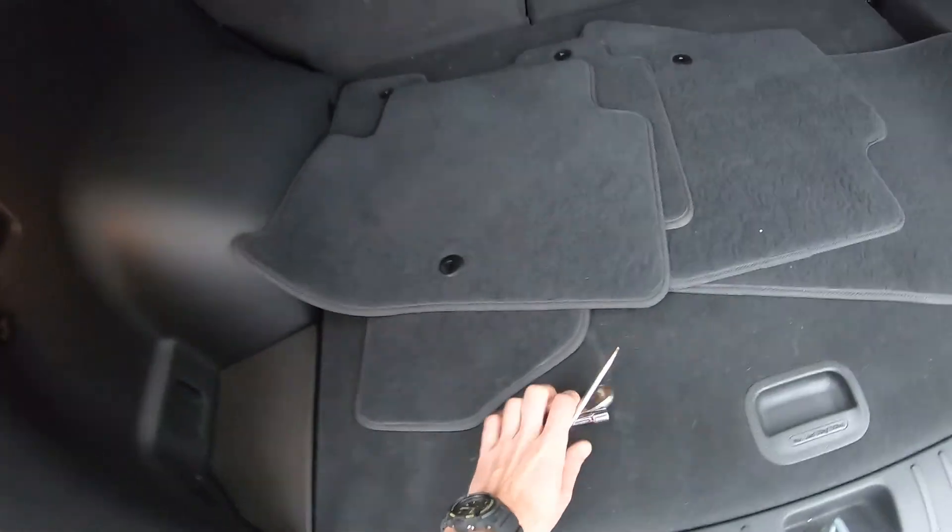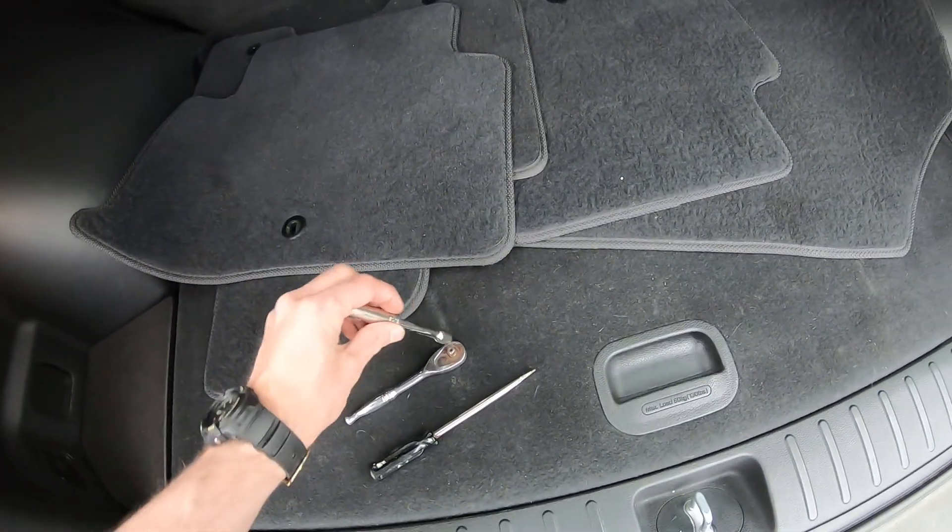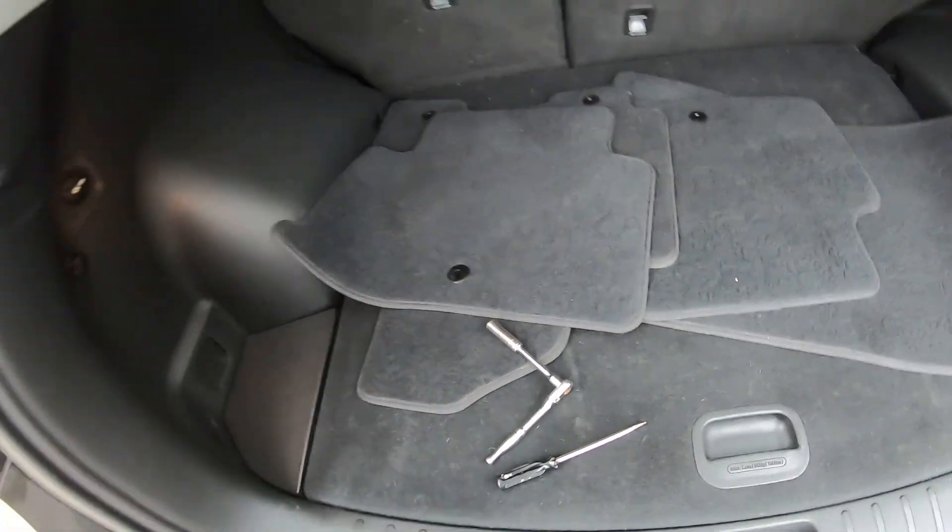Open the trunk. We're going to need a flathead screwdriver and a 10mm socket with a ratchet.